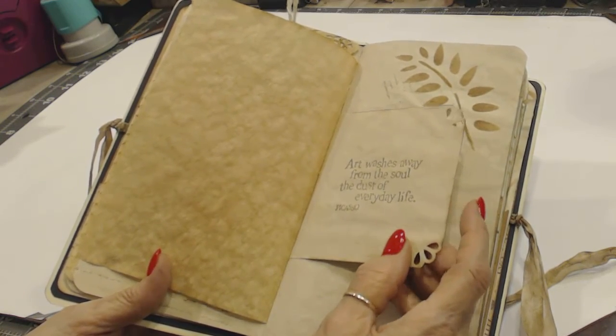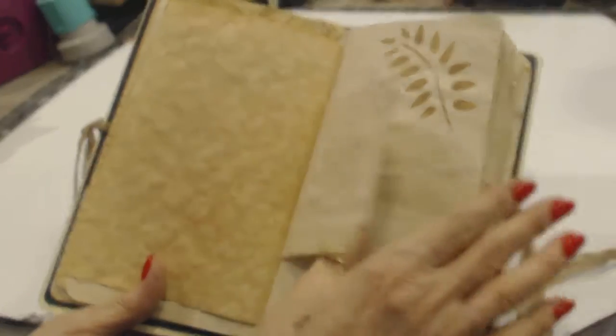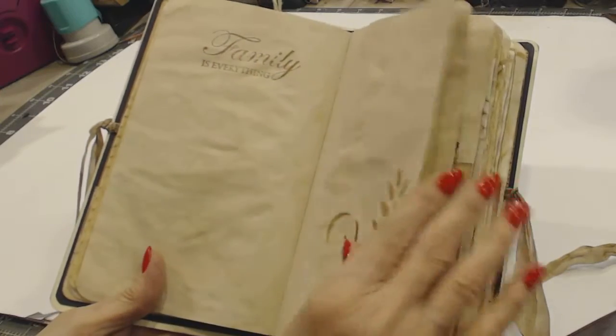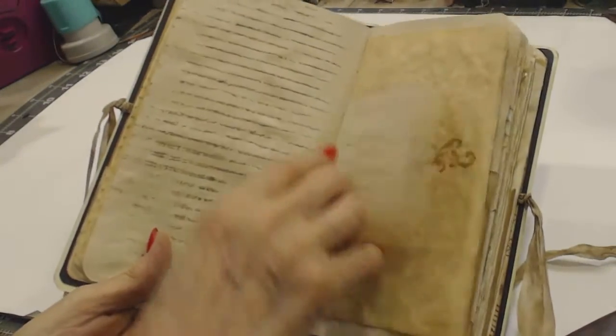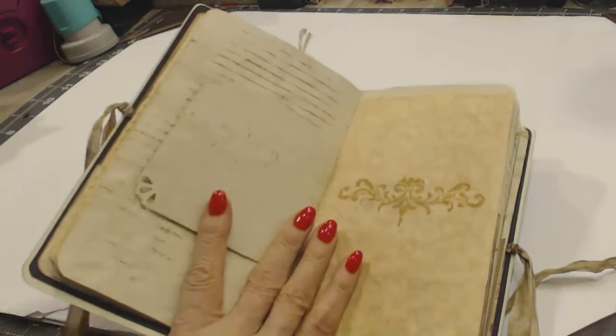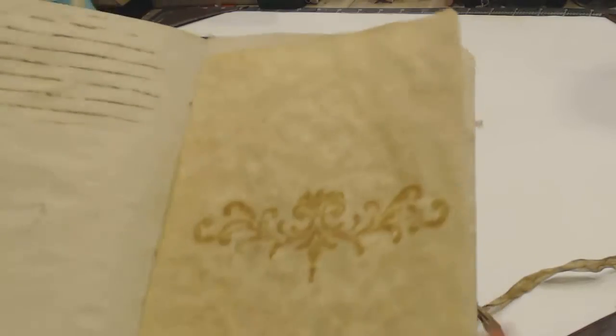If we have some newbies with any questions, please feel free to email me at any time. This is just a stamp that says 'Art Wishes Away the Soul of Dust, Everyday Life.' Then I did some stenciling — Families, Everything. I did a lot of stamping and stenciling. There's some journaling, a stamp. I stamped on the calligraphy paper, which is parchment, quite frankly.